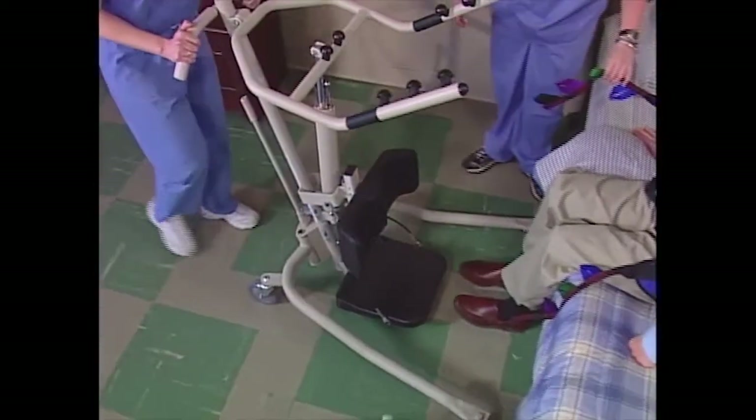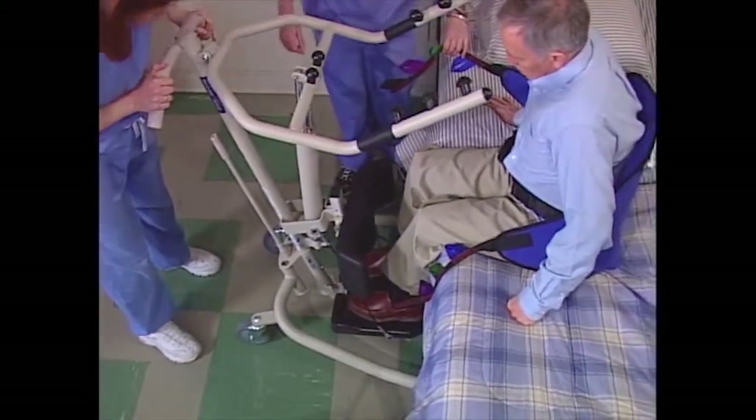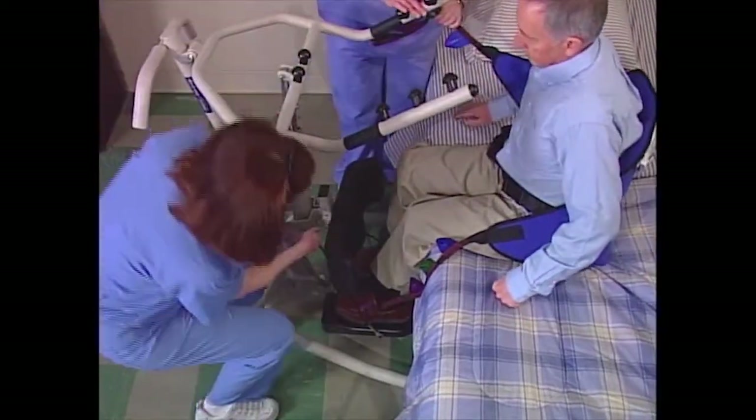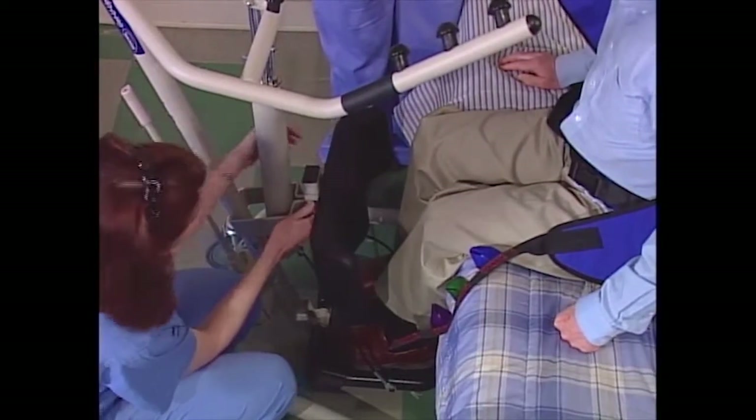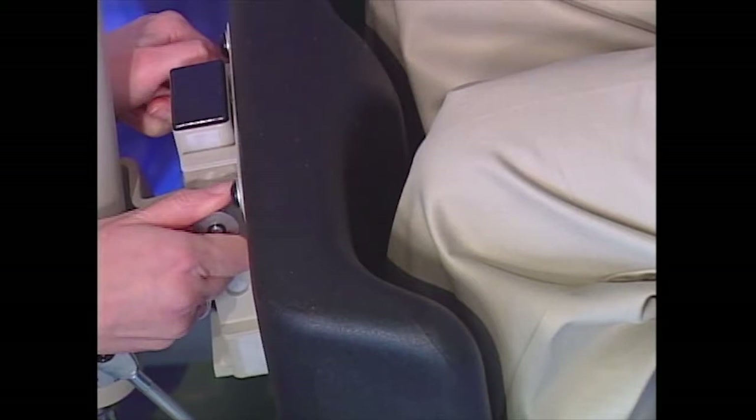Have the resident put their feet on the footplate and assist them if needed. Roll the lift into position and stop once their knees are securely against the knee pad. Adjust the knee pad to a setting that will be comfortable for the resident and give them the support they need. With both hands, pull the adjustment pins out and hold them out. This allows you to position the knee pad to the height you want. When it's at the proper height, release the pins so they seat in the alignment holes. Make sure they are both seated properly.